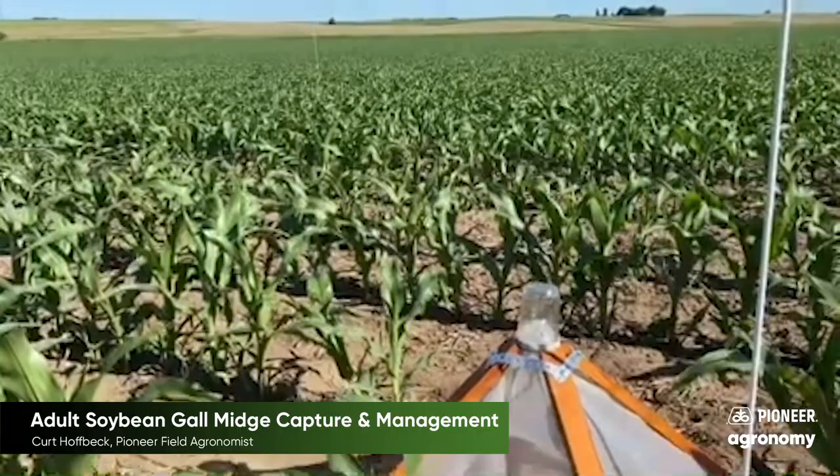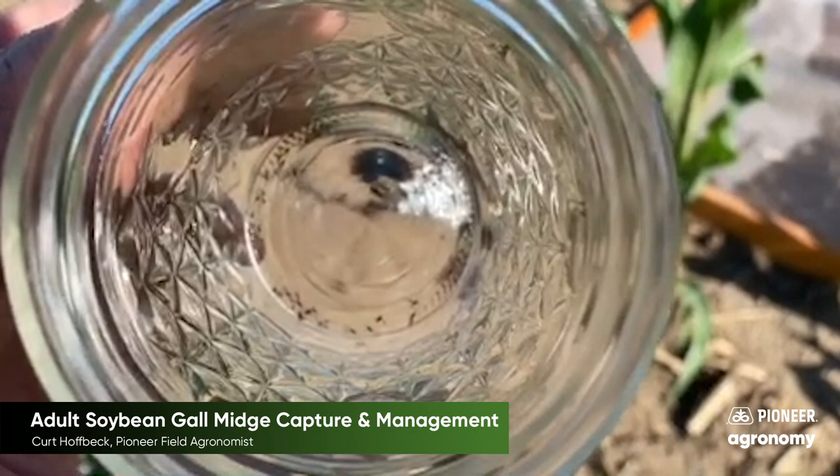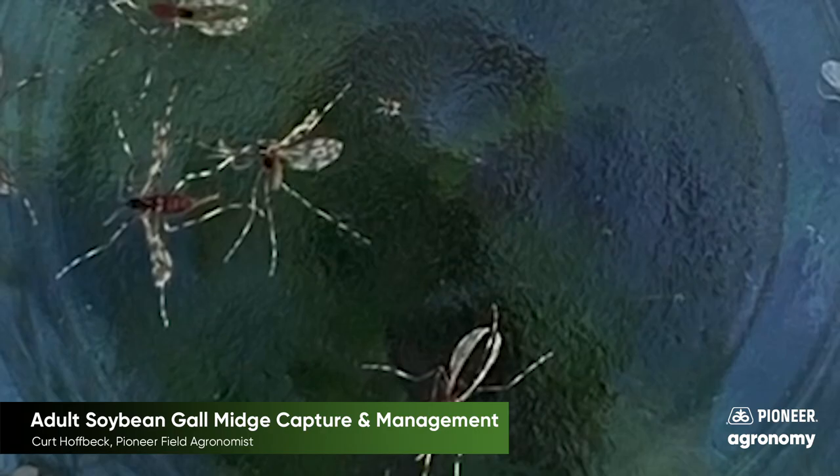Today's June 12th and they've emerged out of the soil. We've been collecting them in these jars above the traps, and as we zoom in on some of those that I've collected, way in the bottom there you can see some adult midge. They've got kind of orange bellies and striped black and white legs. That's what we're collecting here today.